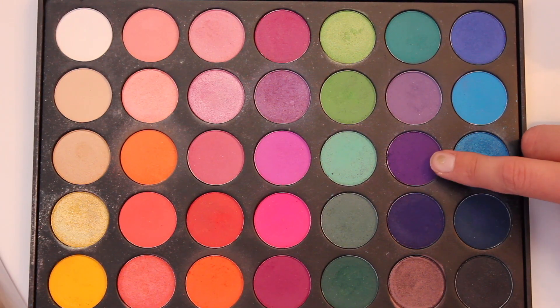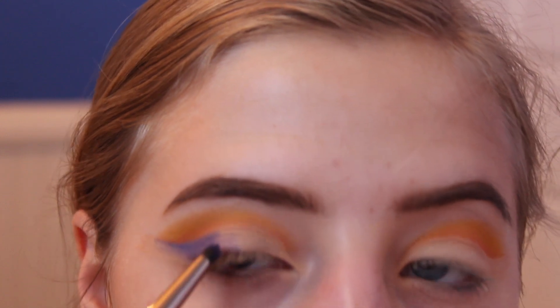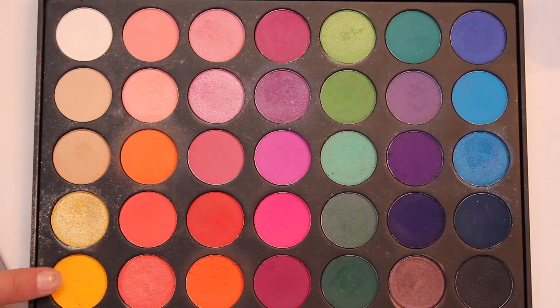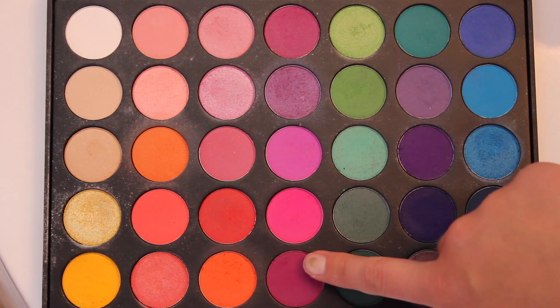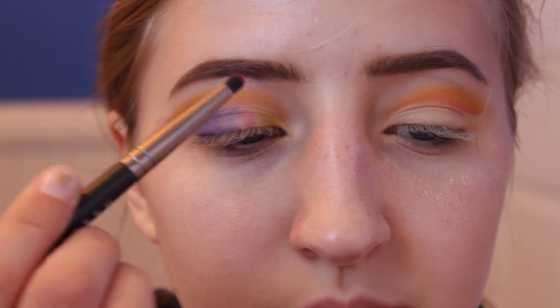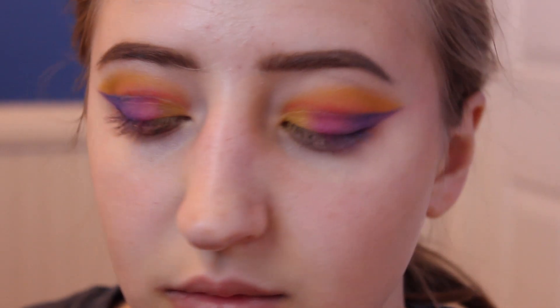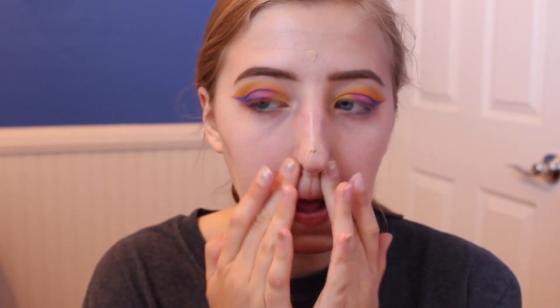I mixed two purples from the same palette and applied them on the outer corner and towards the center of the cut crease. Then I applied the same yellow shade on the inner corner and took a pink shade from the same palette and applied it in between the purple and the yellow on the cut crease. Then I primed my face with the Benefit professional primer on my under eyes, nose, and forehead.